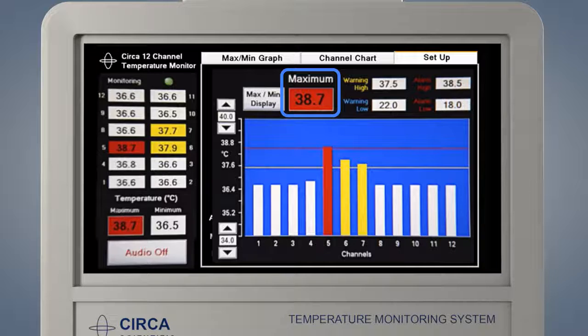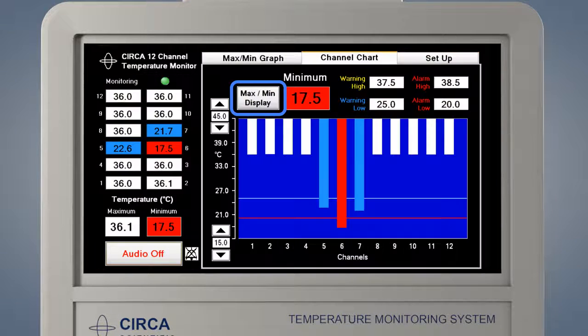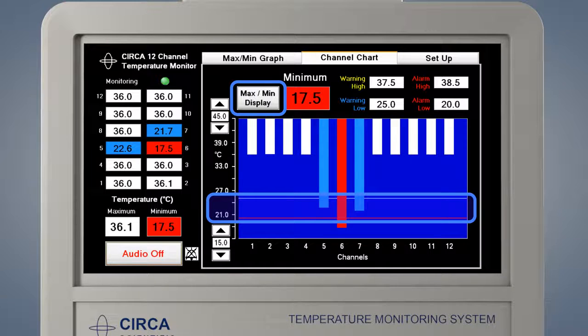The maximum or minimum temperature is displayed in the large box above the graph — this box will display the hottest or the coldest temperature. The max-min display button allows you to switch the screen between maximum and minimum depending on the type of procedure being done. If the word 'maximum' is displayed, the graph will display the high warning and alarm limits and the highest temperature — this is used for heat-based procedures. Press the max-min display button to change the orientation for a procedure in which the temperature is expected to get colder; the word 'minimum' will be displayed and the coldest temperature shown. The chart will display the low warning and alarms with a blue and red line — this is used for cold-based procedures.